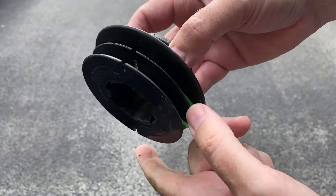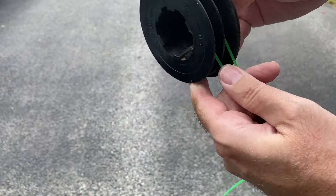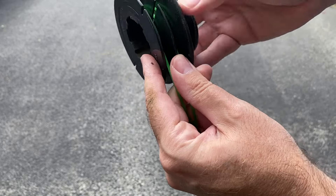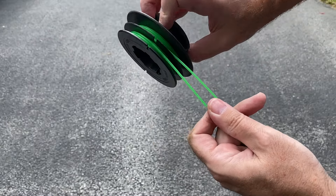Pay attention to the direction — when you wind, you're going to want to wind it this way. Take that center point and hook it right there. Basically what you're doing is putting line on the upper spool and the lower spool at the same time. Follow the direction, keep those separate, and try to do them evenly so it doesn't bind up in there.